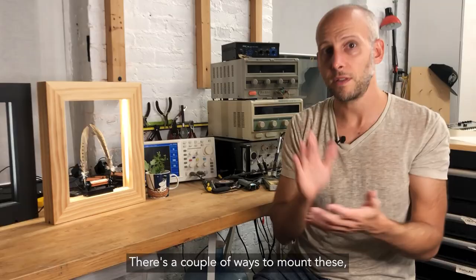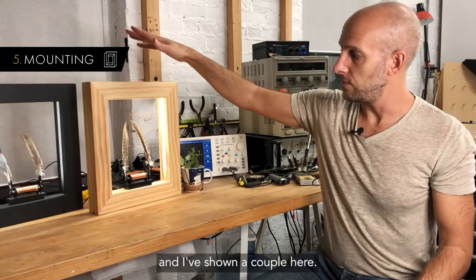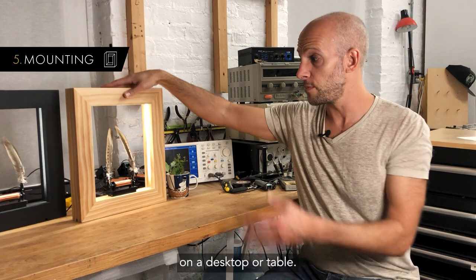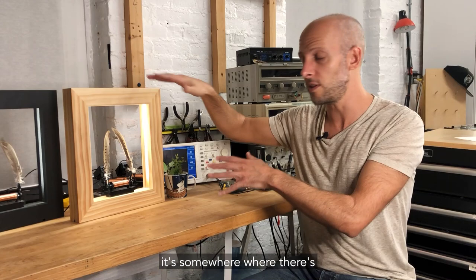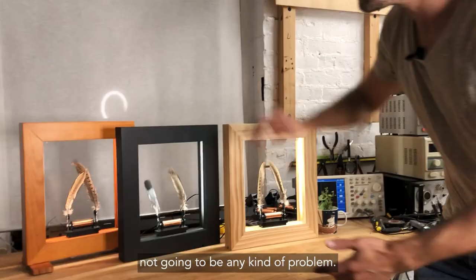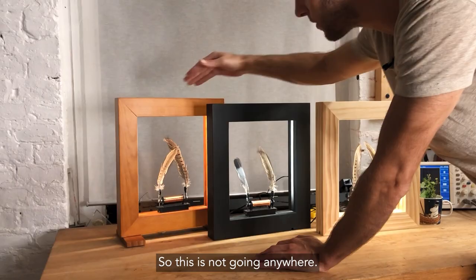There are a couple of ways to mount these. As you can see, they mount fine on a desktop or table, but there's a little bit of shakiness. I do this at my own home because I know it's somewhere there's not going to be any kind of problem. If you need more stability, these legs are included — you just screw them in, and then you've got three times the stability front and back. So this is not going anywhere.